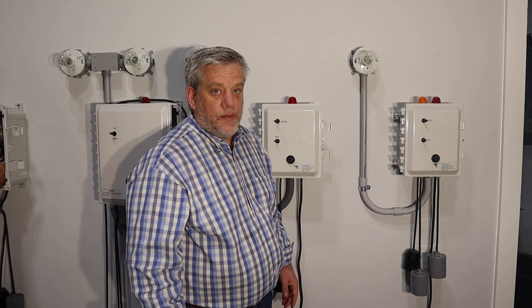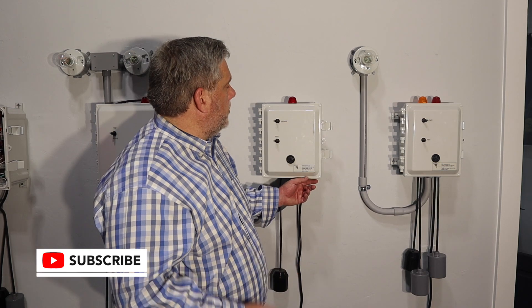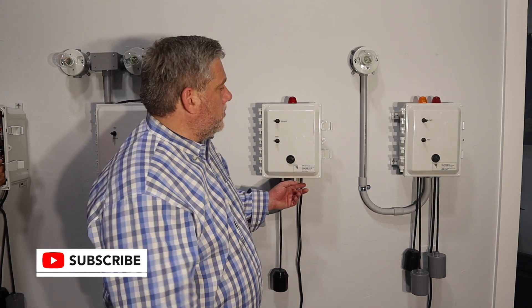Hi, this is Adam with Wholesale Septic Supply. Today, we're going to talk about our aerobic control panel and what its functions are and what its specific intended uses are for.